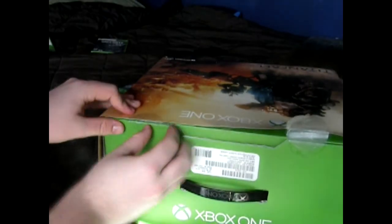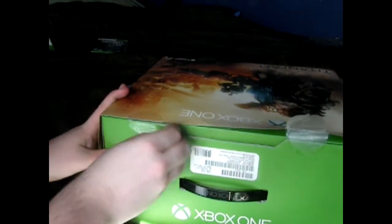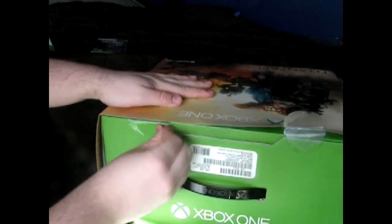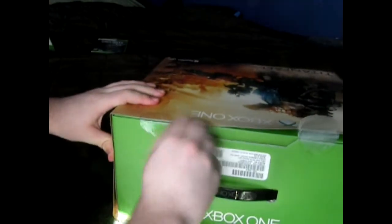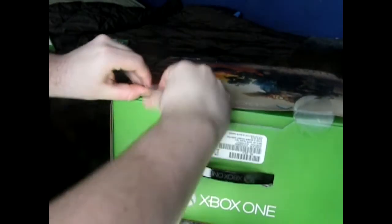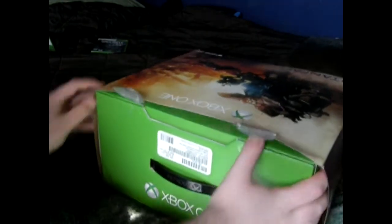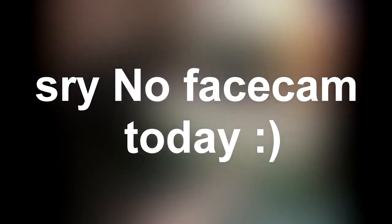I don't know if you can exactly see this, but I'm going to be opening this part too. Hopefully it should take care of the cover. Is there any on the bottom? Yeah, there is.